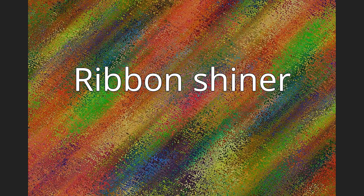Ribbon Shiner. The Ribbon Shiner, Lythrurus fumeus, is a species of freshwater fish of the genus Lythrurus and is native to the United States.